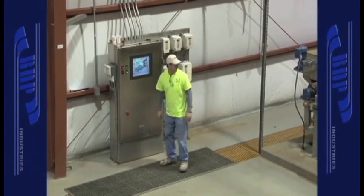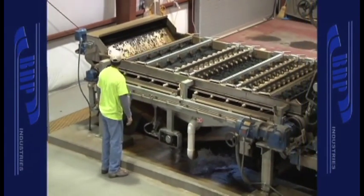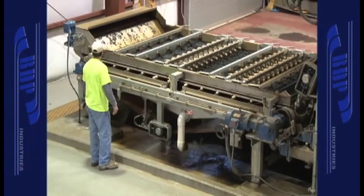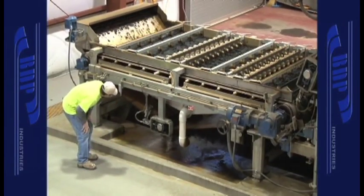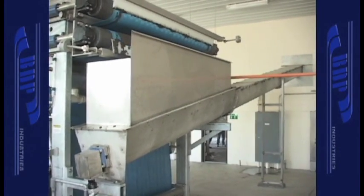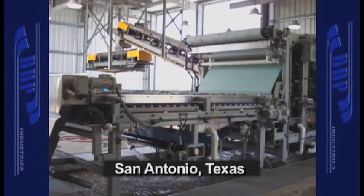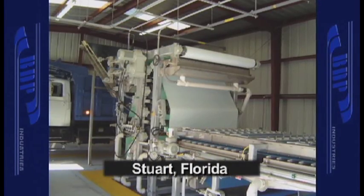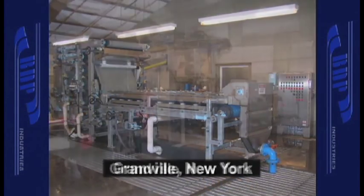BDP's overall design places the gravity zone at waist level to the operator, with the unit sitting at ground level, and yet the discharge height is adequate for a conveyor to be installed underneath. This eliminates the need for extra platforms and stairs and allows better accessibility for operators and maintenance staff, while significantly lowering installation costs.